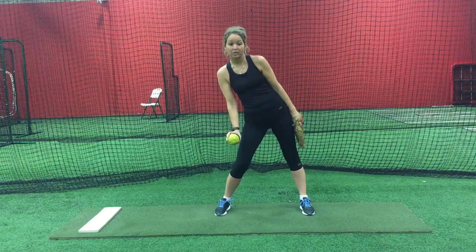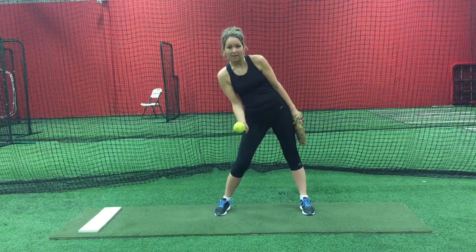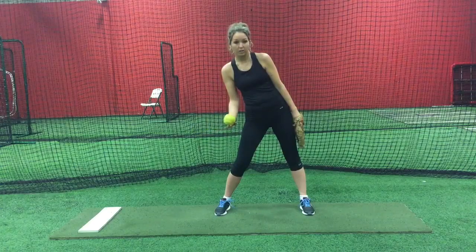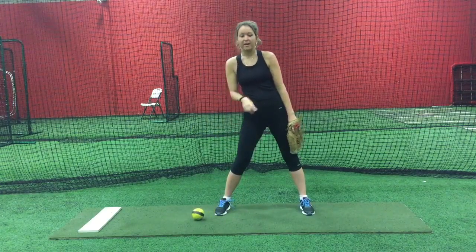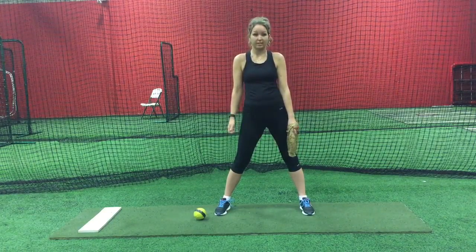In other words the line should look like the hands of a clock pointing to 12-6. You will then simply spin the ball out of your hand allowing the ball to drop down and go backwards. If my line was 12-6, landed and then went backwards, I know I did it correctly.